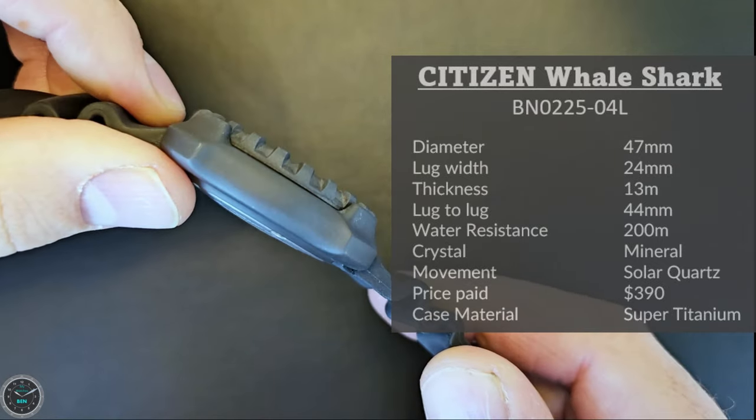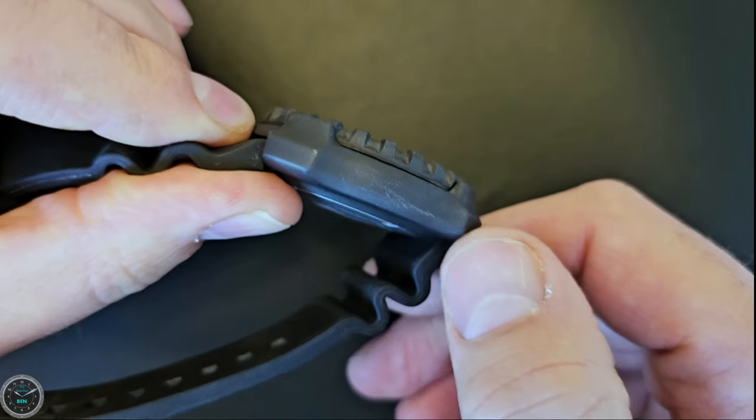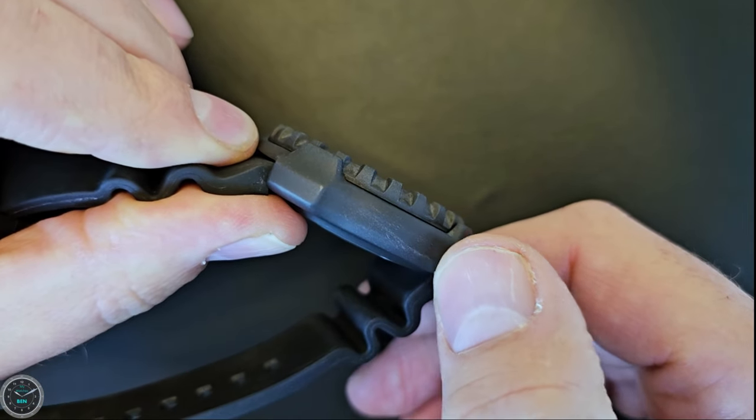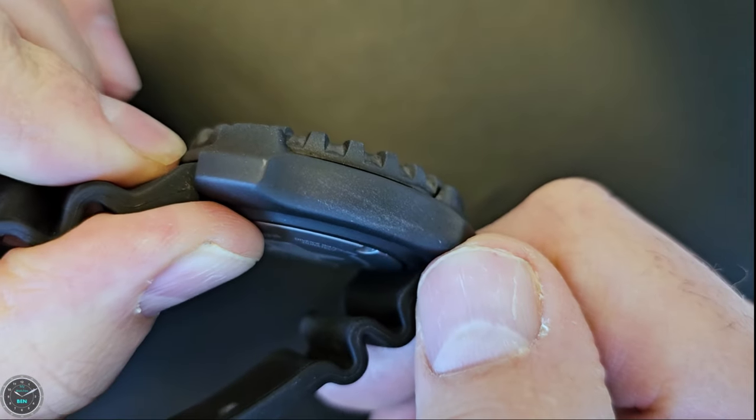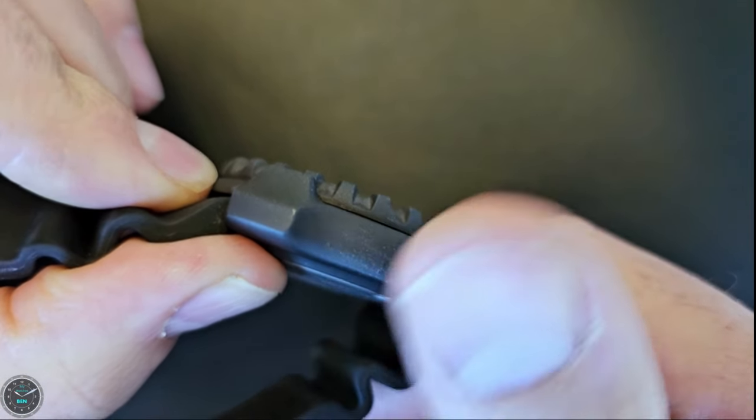They call it surface hardening, but it's a coating on top of the titanium from what I can tell. That's not a scratch — that's my fingernail — the case destroying my fingernail, and there's just a deposit of my fingernail on top of the case.